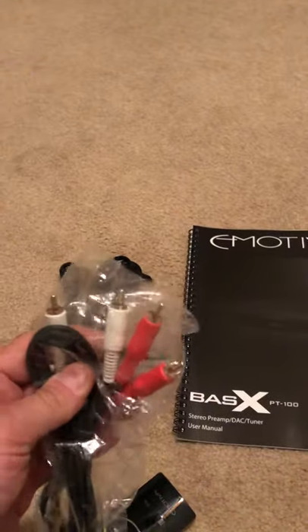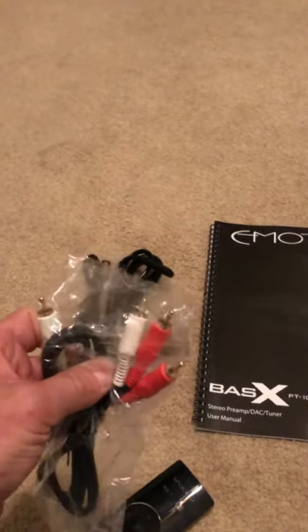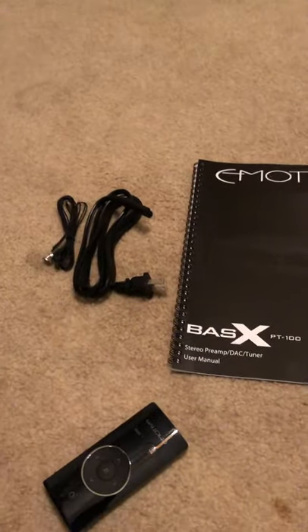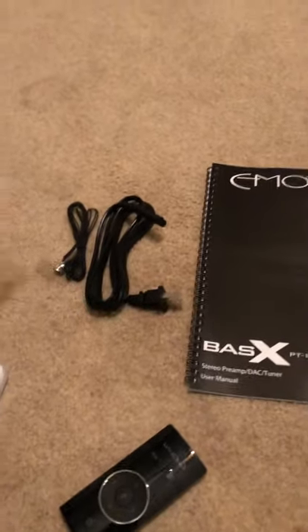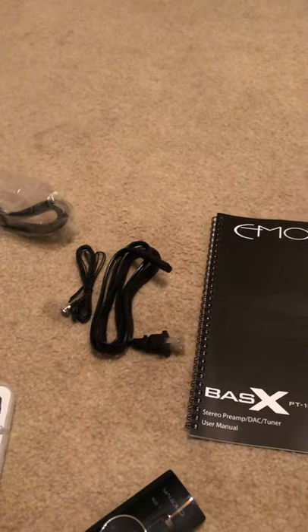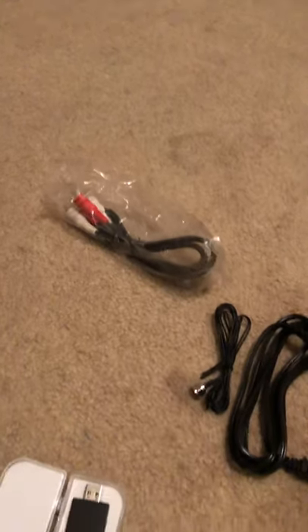They give you some basic cables, but I don't do digital — I just do analog. These would be great for someone on a tight budget, but I go with higher quality audio cables. I'm not going to use those included ones. It's cool they included them though. I ordered direct from Emotiva and got the unit in just two days, which was pretty remarkable.